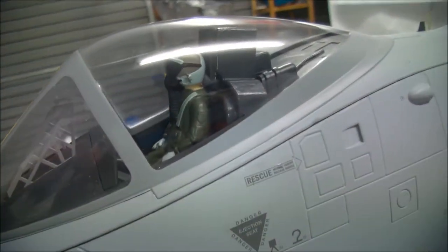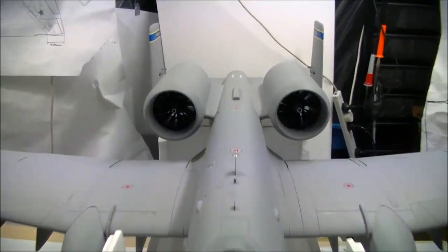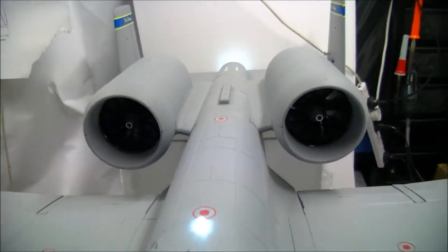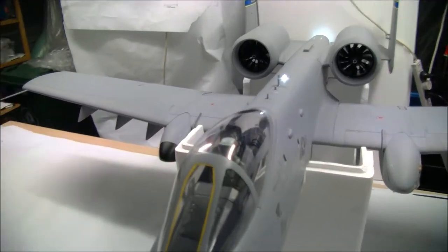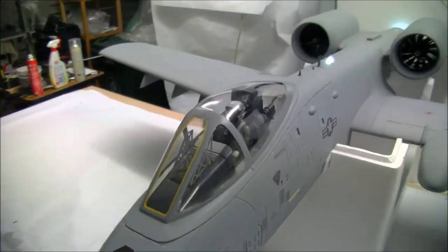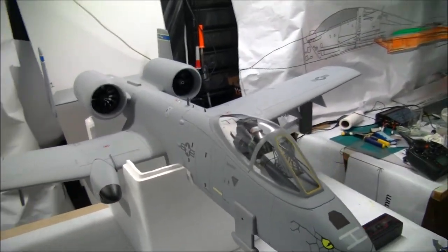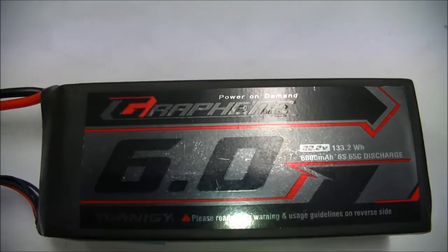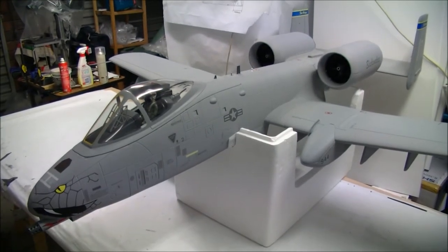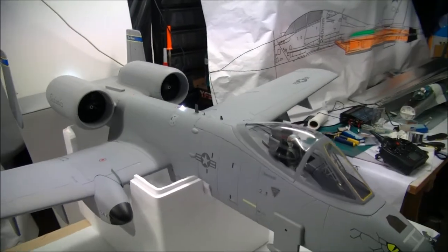Hey guys, Scott here from RC Skunk Works. I've just finished my Freewing A10 with 90mm upgrade. I just want to show you the mods I've made inside the battery bay to achieve this and also give you a good idea on how to do it yourself. In this configuration, using two Tunergy 6000 6S batteries, the flying weight comes in at just under 6.9kg and the center of gravity is spot on as per the manual.